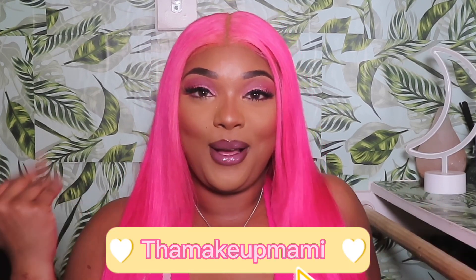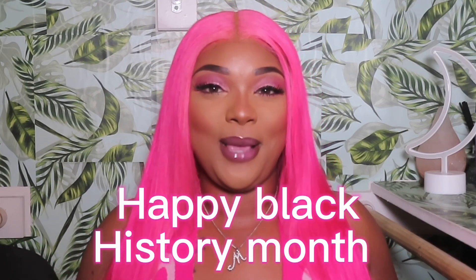Hey y'all, it's me Lana Marie, aka the Makeup Mommy, and welcome to my channel if you're new here. If you're a returning subscriber, welcome back — thank you for rocking with me because I'm rocking with y'all the same way. This is my first video of February, so I just want to start by saying happy Black History Month to my people. I love y'all so much.